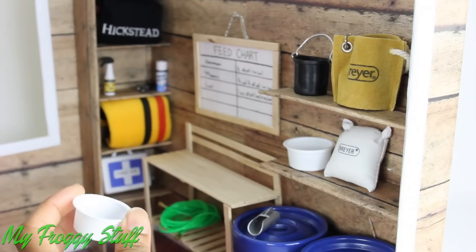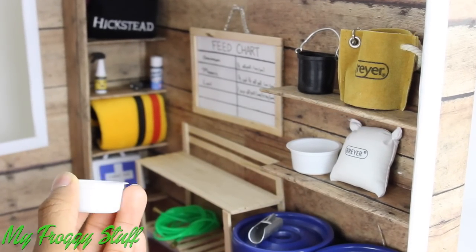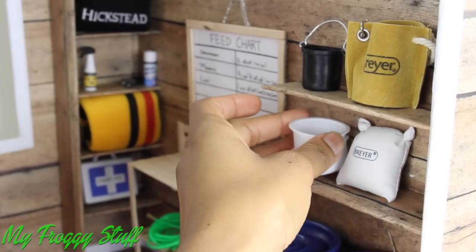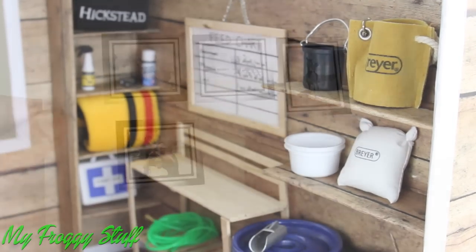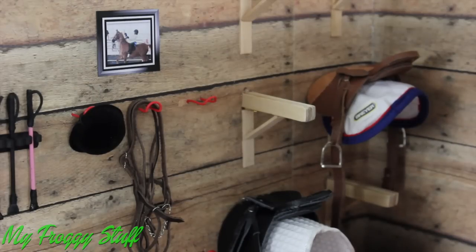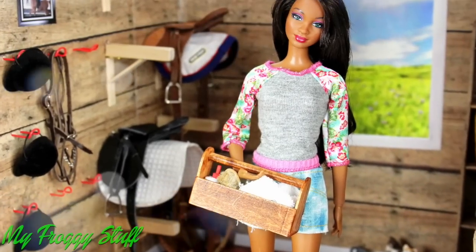We put a few more items around on the shelves. These are little butter containers, and we thought they looked a lot like small buckets that you would mix grain in. I printed off a few pictures of little froggy to personalize the space. And you're done. Happy Crafting!